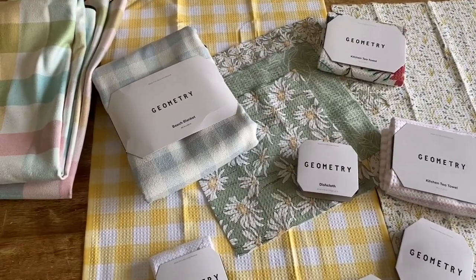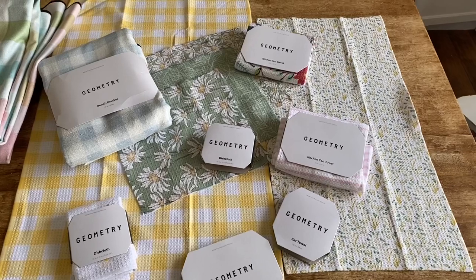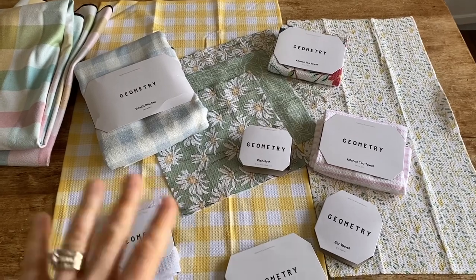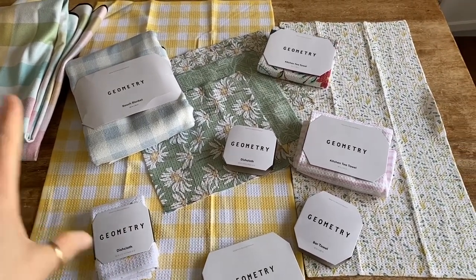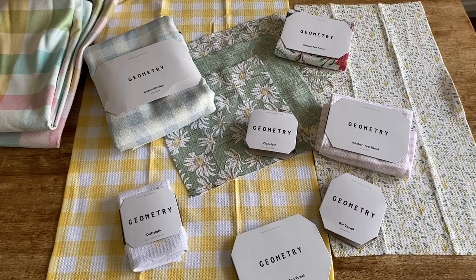In this video I wanted to share the Geometry towels — they just came out with their spring and Easter line. I'm going to share a couple of those designs with you here, along with some of the different sizing options and other options that they have, since I just got my order. I have done other Geometry towel videos on my channel so you can definitely check those out.